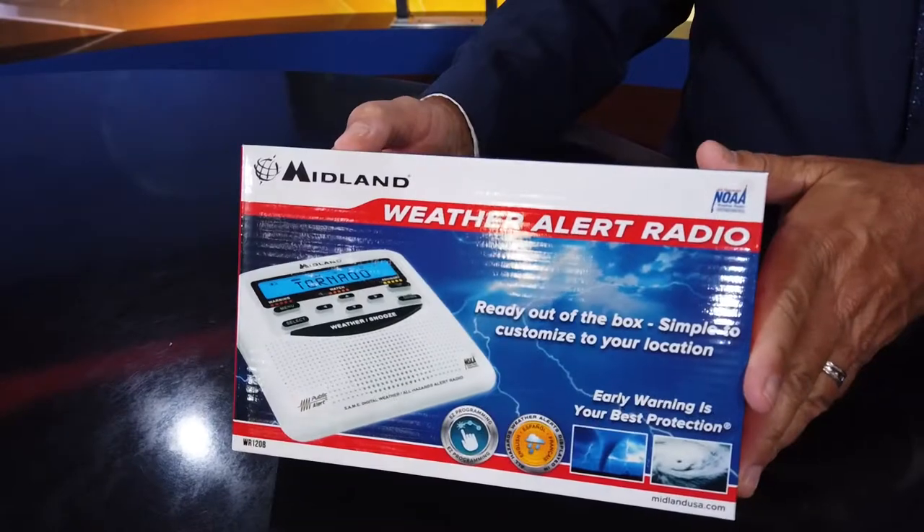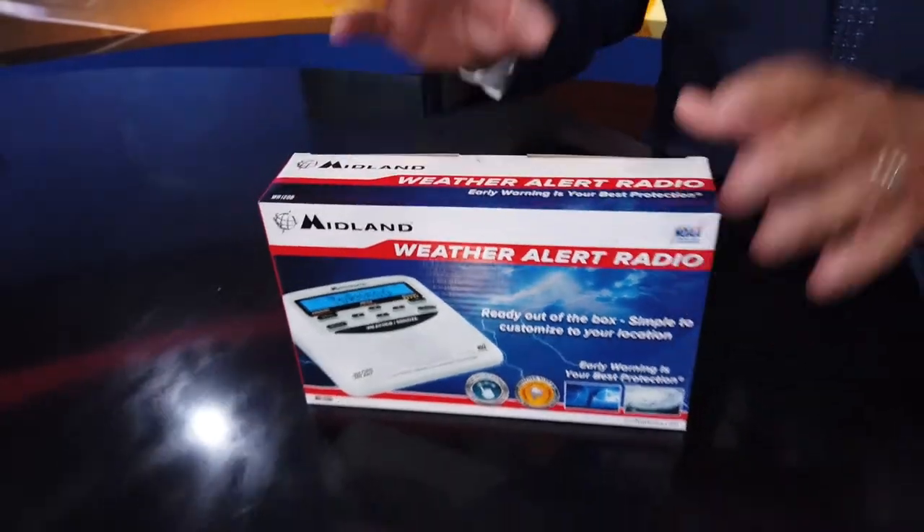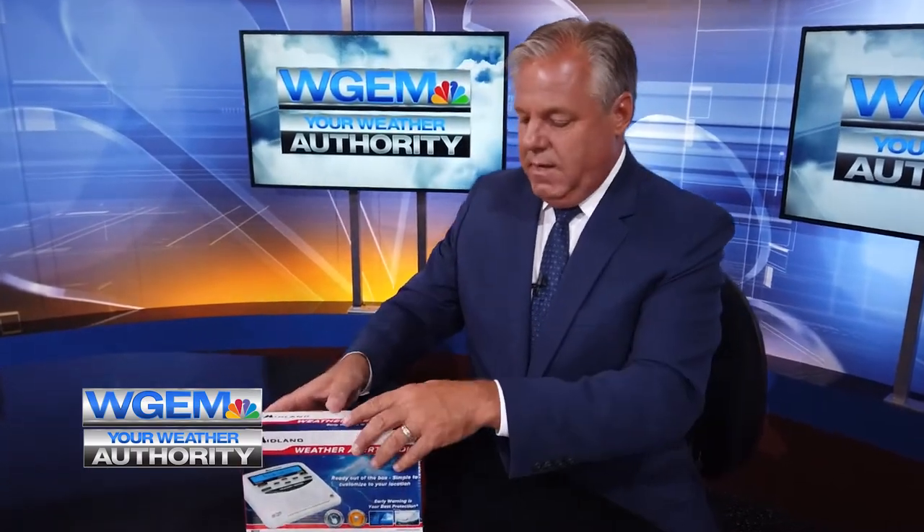So you've purchased your Midland Weather Radio and now you're trying to set it up. We're gonna go through the unboxing of it, putting in your three AA batteries, and talk a little bit about the power cord and a couple of the buttons that are on the device itself.